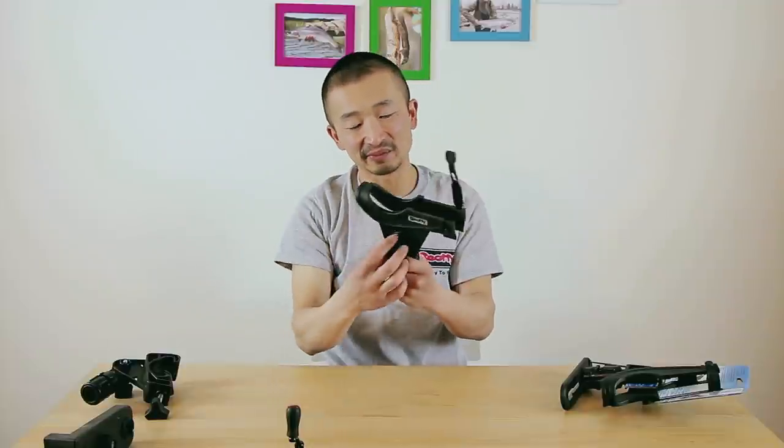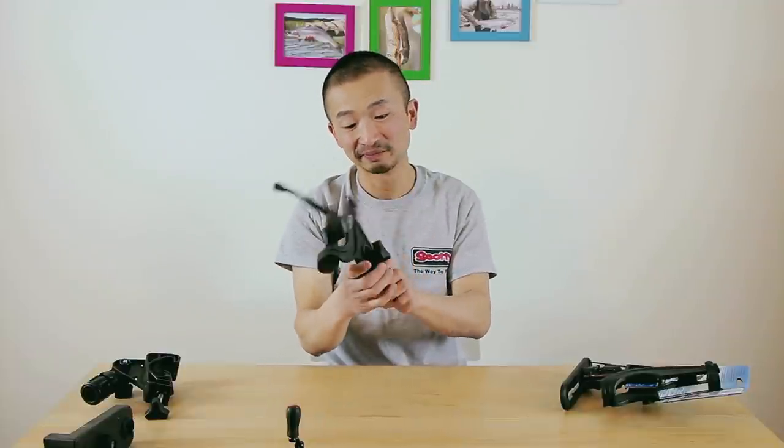So there you have it — that's the Scotty spinning and baitcasting rod holder. I really enjoy it and I hope you guys will like it when you go out lake fishing as well. Until next time, good luck fishing!